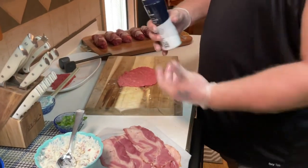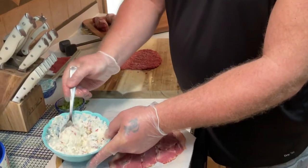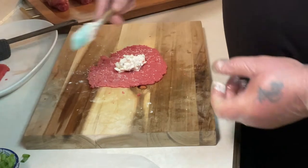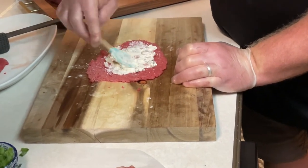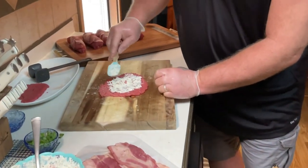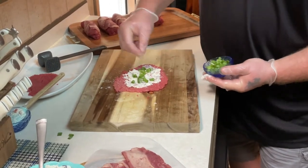When we get this done, grab some kosher salt and just sprinkle on there — just enough to cover, not a whole lot. Then we're going to take our cream cheese and green olive mix. Take a spoonful of that, plop it down, and spread it out a little bit. It doesn't have to go to the edges, just get it on there. So we get this all spread out, then we're going to grab our green onions and just put a couple in there. Don't have to douse it — of course, I like green onions.